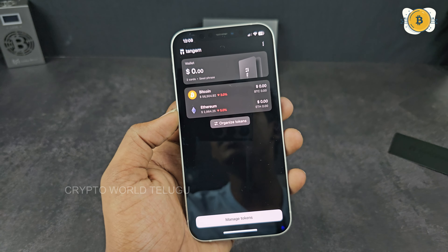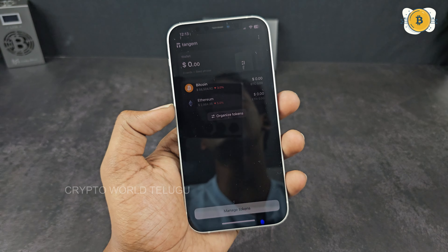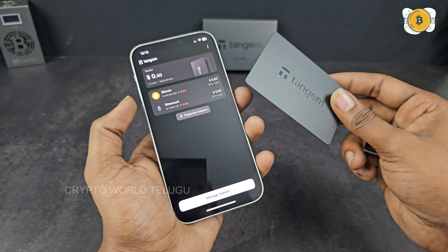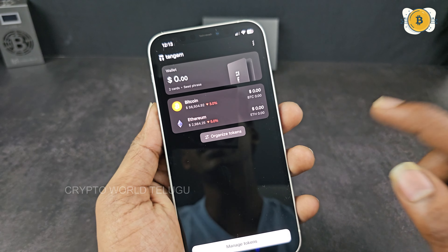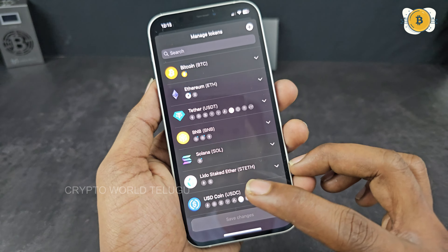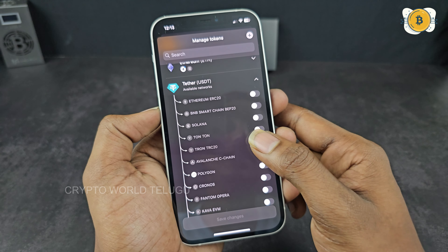Once we scan the first card, we scan the bottom card. This is the primary card. Use the primary card first, and you can also scan the secondary card for backup. If you have Face ID on your mobile, you can enable it or choose not to allow it.